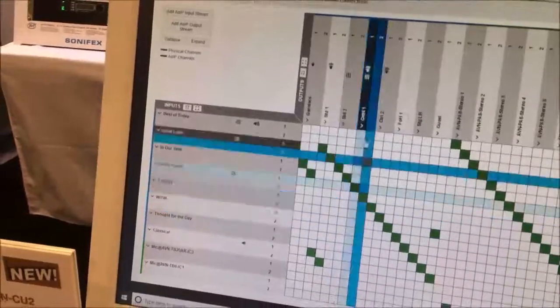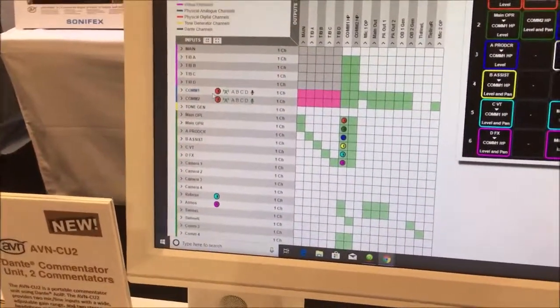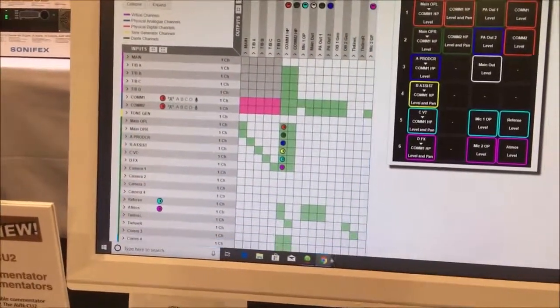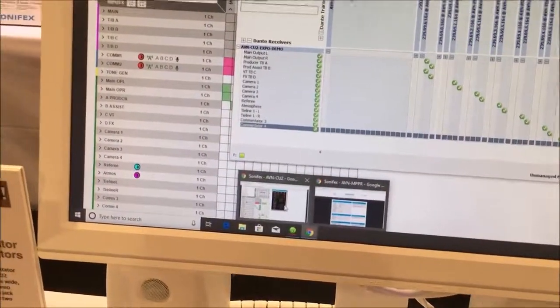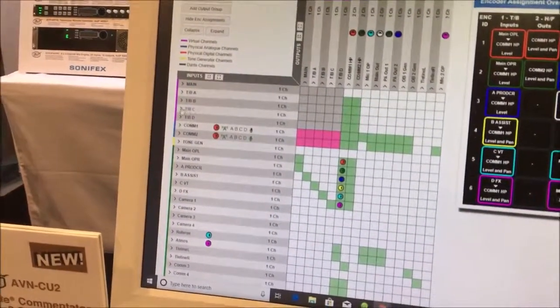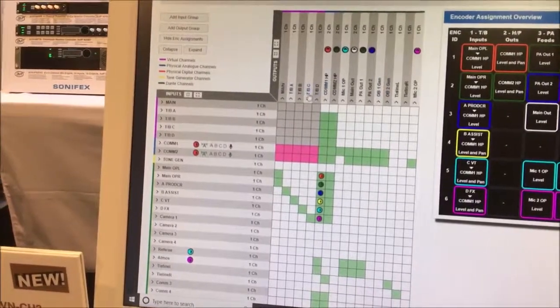We'll have a look at the cross-point matrix for this product. What we've done over standard Dante controller — if I click here you'll see the standard Dante controller. What we've done is overlaid a mix engine over the top of that, so any Dante input and any physical input can be mixed and routed to any Dante output and any physical output on the unit.